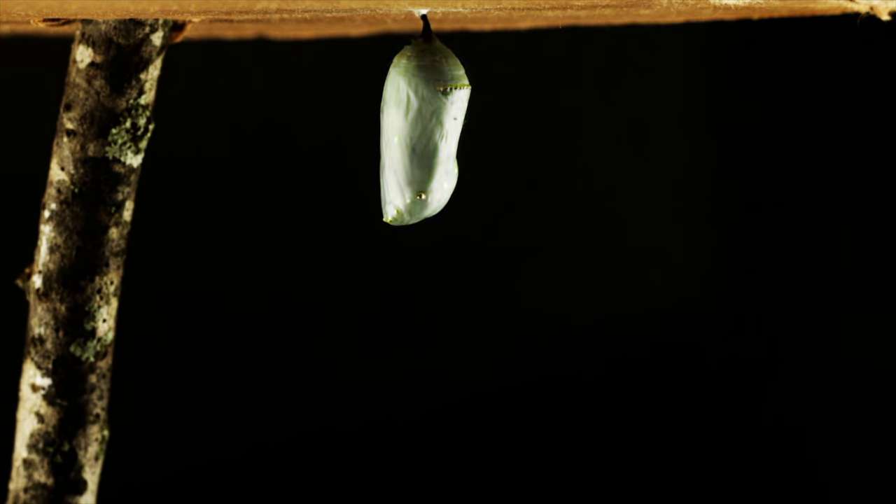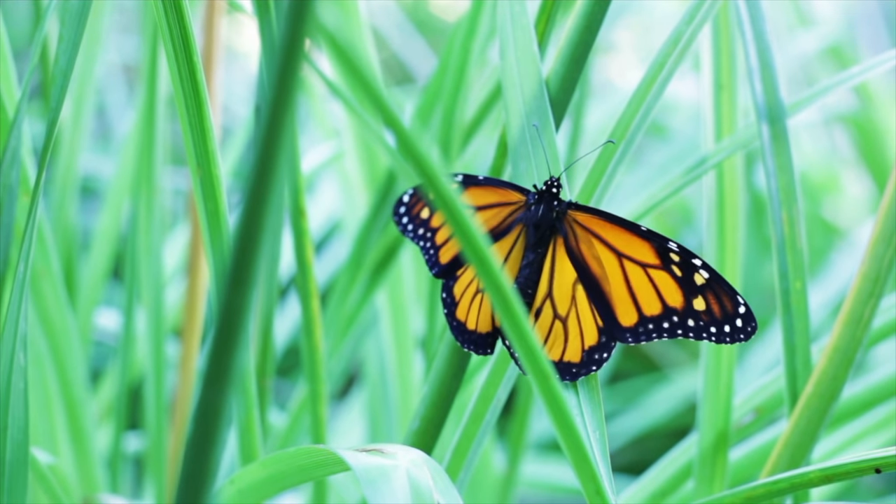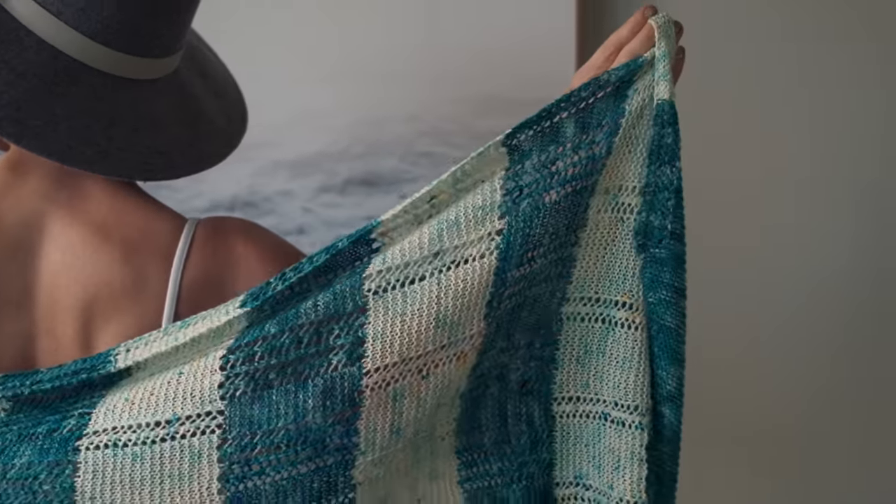This pattern reminds me of butterfly wings and transformation. Butterflies start out as these little caterpillars, and they go through this crazy, dark, miraculous experience in this little cocoon, and then they emerge out the other side a totally different creature. Just like that transformation process, this shawl starts out as one color, and then here in the middle it bounces back and forth between the colors, and then boom, just like a butterfly, it comes out the other end and it is a different color.